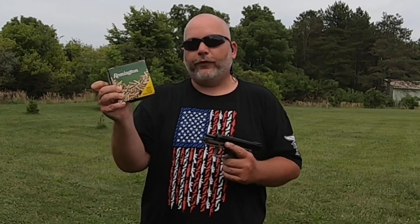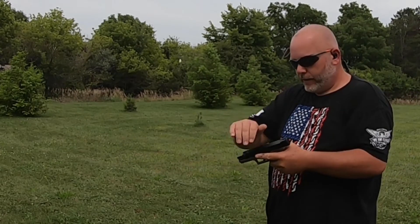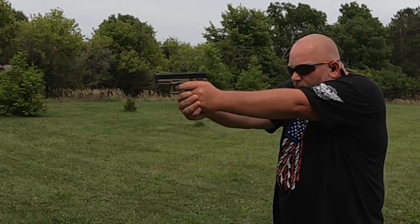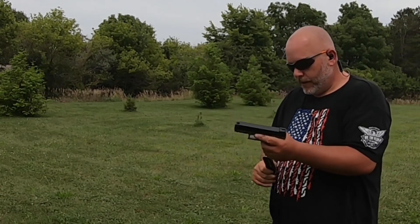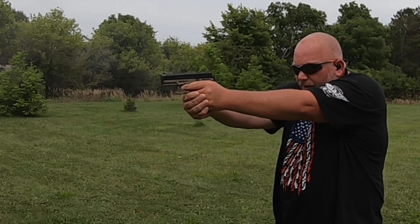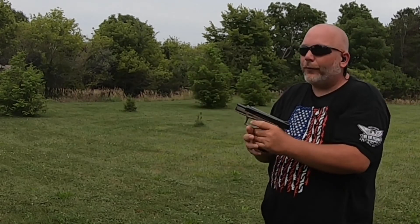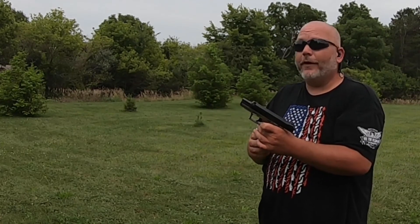Now we're going to try Remington Golden Bullets — this is the only Remington I could find in my area. Sometimes I've had issues with these, but not very often. I really wanted to get Thunderbolts but there are none in my area. We got a failure to feed, and one round didn't go off — I re-cocked it to see. The rest ran fine. Like I said, sometimes I've had issues with Remington Golden.